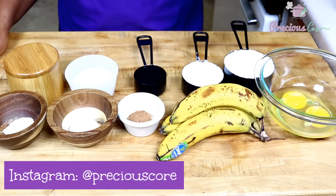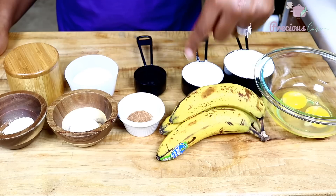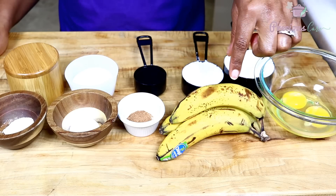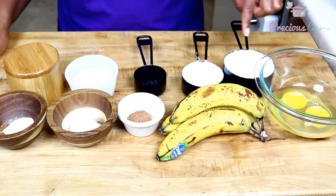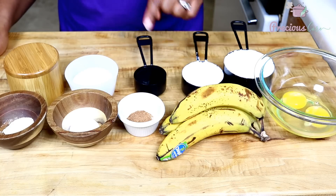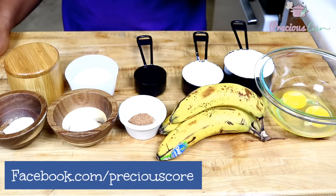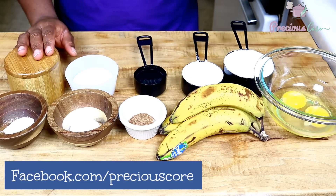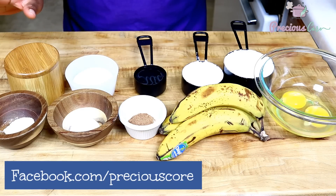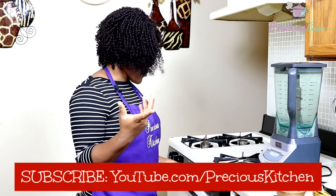So let's go over the ingredients. You need two large eggs, two to three overripe bananas. The bananas have to be overripe and have dark spots all over their skin — if they are not overripe, they are not going to yield the best flavor. You need a cup and a half of flour, a quarter cup of oil, half a teaspoon of nutmeg, half a teaspoon of baking soda, half a teaspoon of baking powder, a pinch of salt, and a quarter cup of sugar.